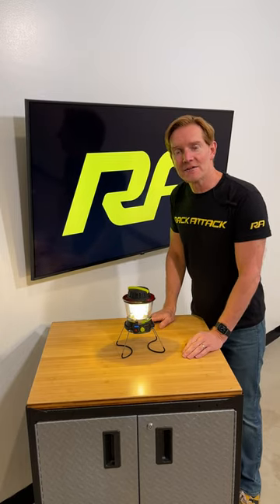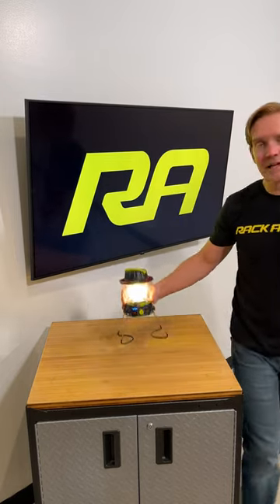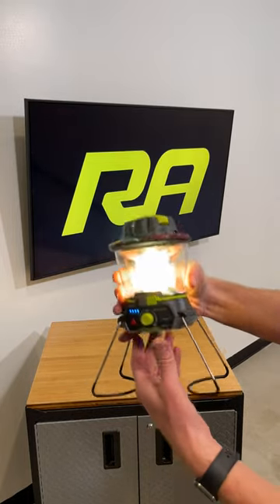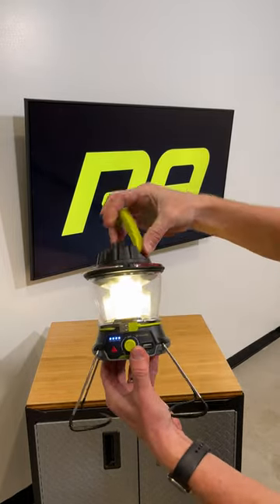This is the Goal Zero Lighthouse 600. There's lots to like about this small compact lantern. It has the ability to recharge manually.